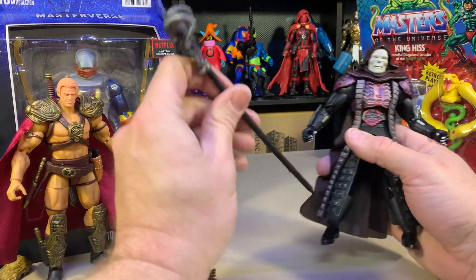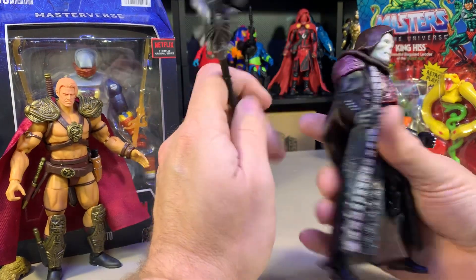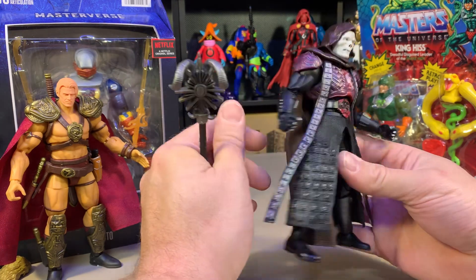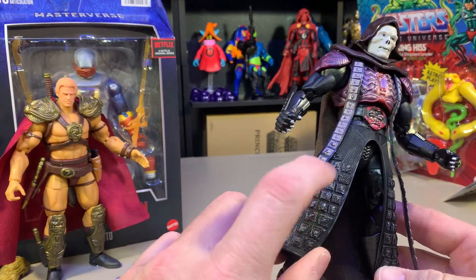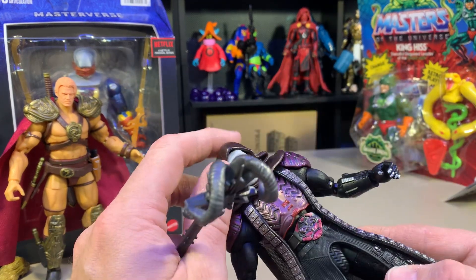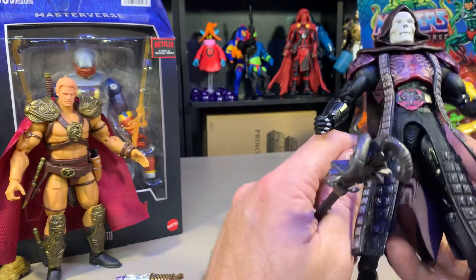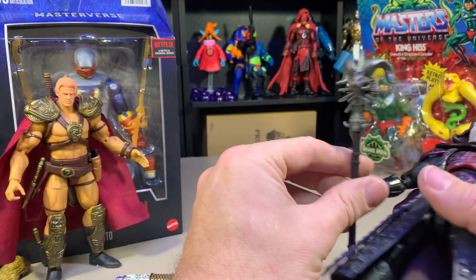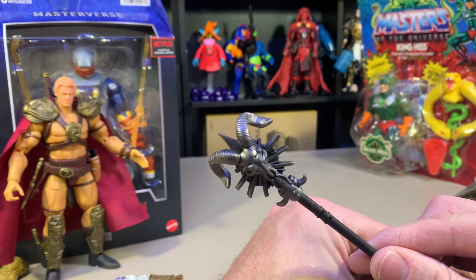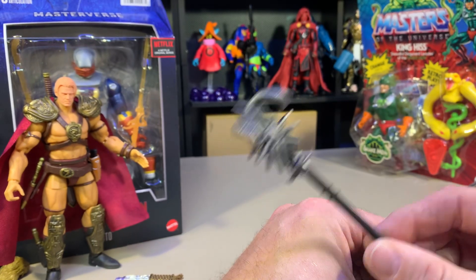So he does come with a hand here. I do like that these guys have probably the most paint I've seen on these figures. They've got a lot of dry brushing and just other paints all over the place. They look pretty cool. No extra heads for this guy, but he does come with some extra stuff — including this badass Havoc Staff.